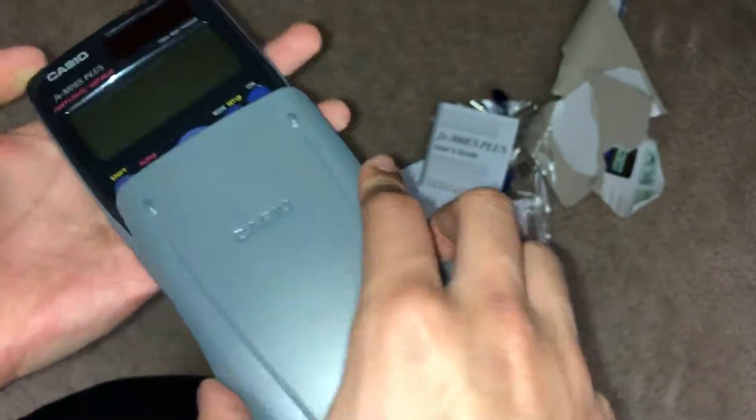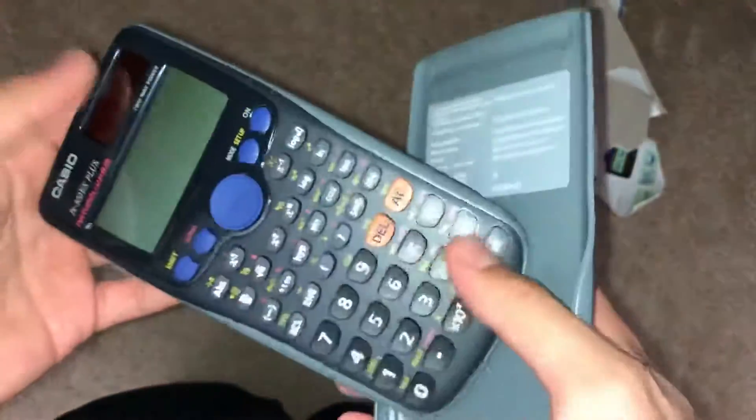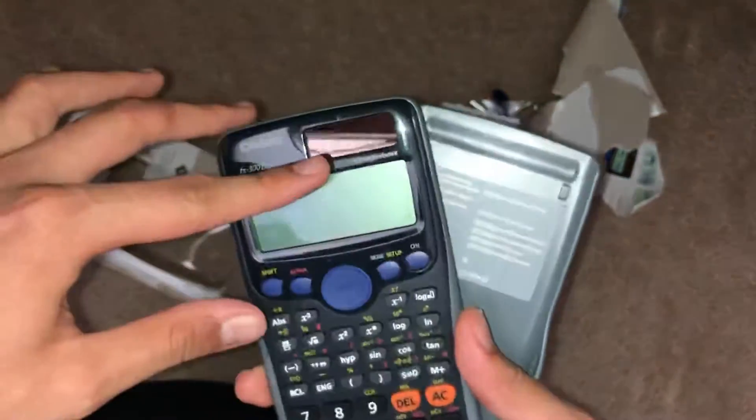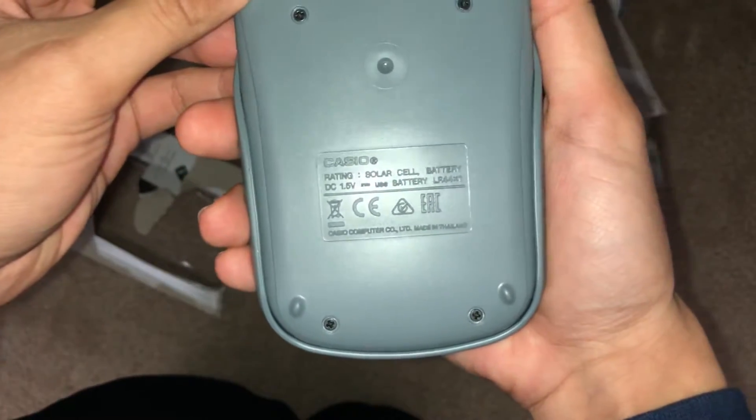This is just a clean all-around calculator. It's pretty much all you need for your first three years of high school, and then you're gonna have to get a graphing calculator. Next year when I'm a senior I'm most definitely going to make a graphing calculator unboxing and show you guys the best one to get. I got this from Walmart for $13. The non-solar version I think is only $10, but I suggest getting the solar version — because what if you're taking the ACT or SAT and it runs out of battery while you're testing and you don't have a backup? That's just messed up. In the back there's a solar cell and battery.